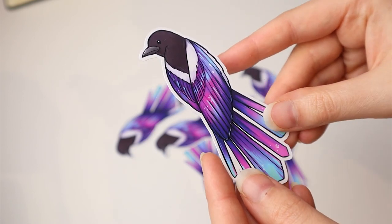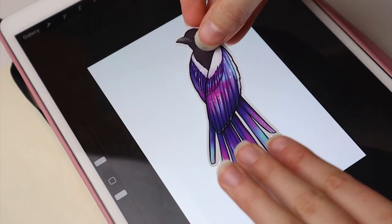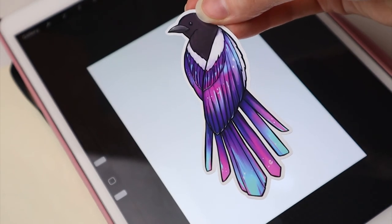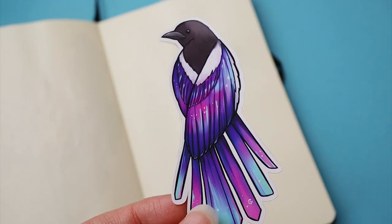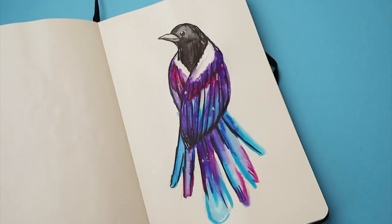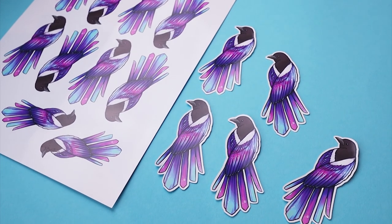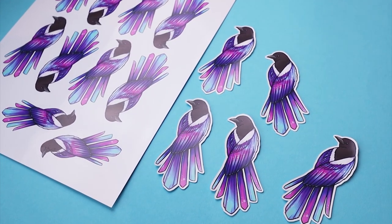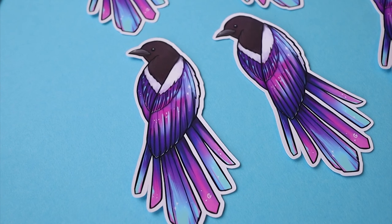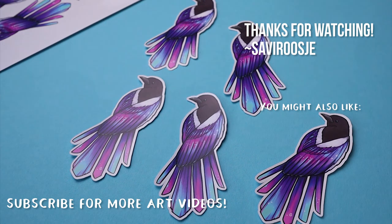And that's basically it — here we have the stickers! Today we created these cute galaxy magpie stickers and hopefully they will be available in my Etsy shop, though I still need to work on that. Keep your eyes out and I will notify you when the shop is open. I've been taking it easy and doing it at my own pace, but the shop is going to happen — that's a promise and a goal for 2022. I really hope you enjoyed seeing the process of how I make stickers at home. Thanks so much for watching and I'll see you in the next video. Bye bye!